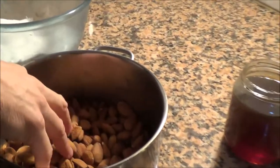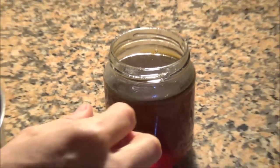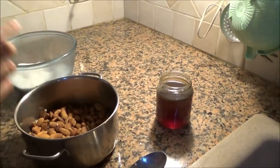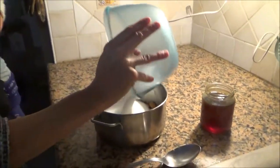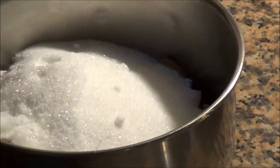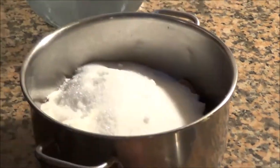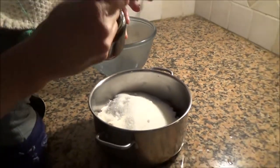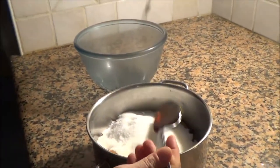Half a kilo of sugar, and we need just a little bit of honey. I put everything together - sugar, almonds, and honey. I use a big big spoon of honey.